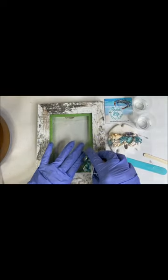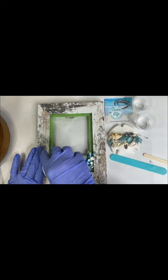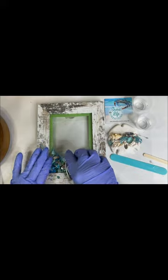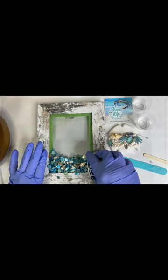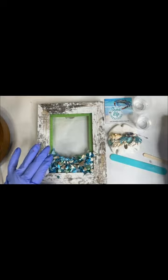Hey guys, Betty with Shore Life Creations. Let's do a cute sand dollar picture. I am putting on the crushed shell. This is a 5x7 glass picture.